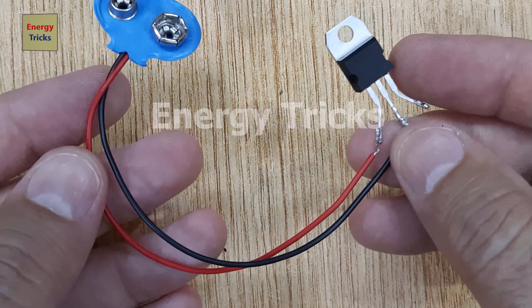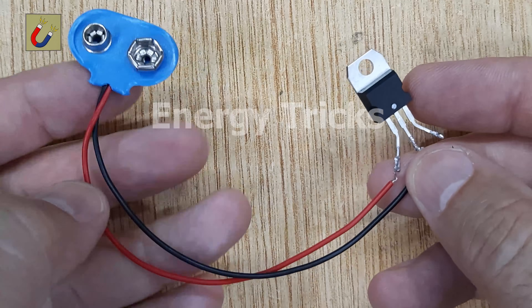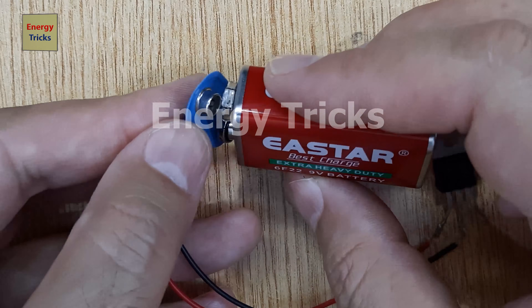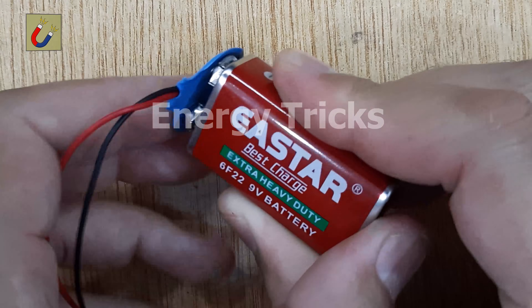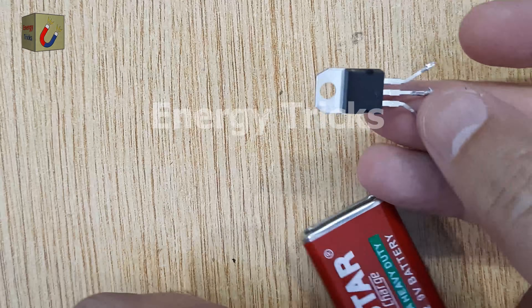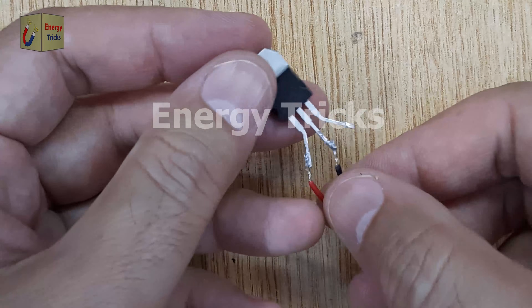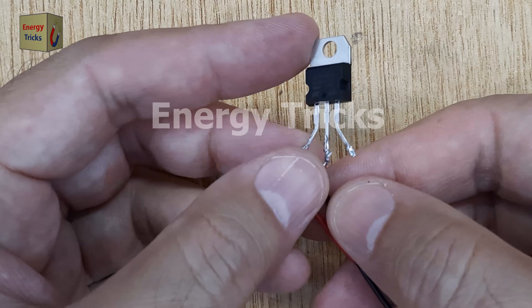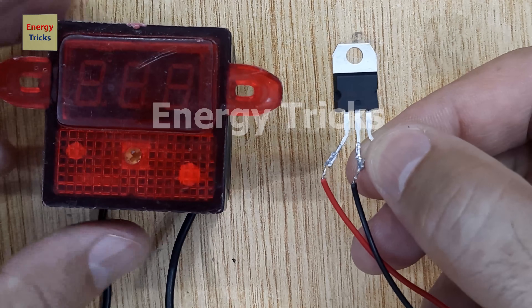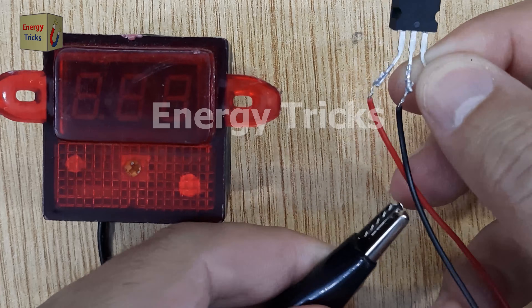I've connected the 9-volt battery to the first pin (input) and the middle pin (ground) of the 8705IC. Make sure to solder the connections securely, as poor connections can affect the performance of the regulator. When the battery is connected, the IC starts regulating the input voltage. The first pin receives the 9 volts from the battery while the middle pin is connected to the negative terminal ground.